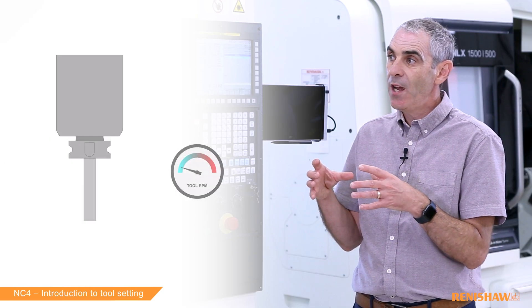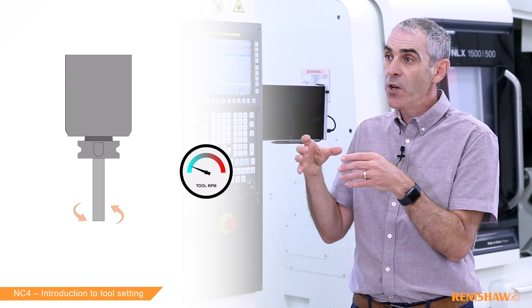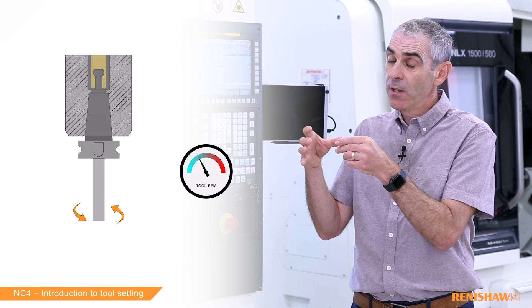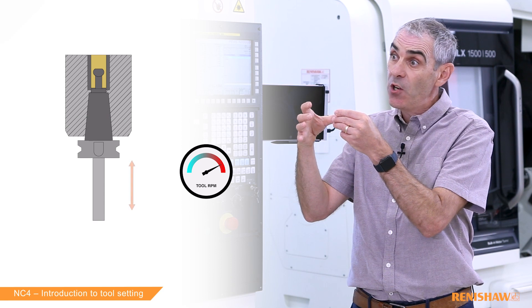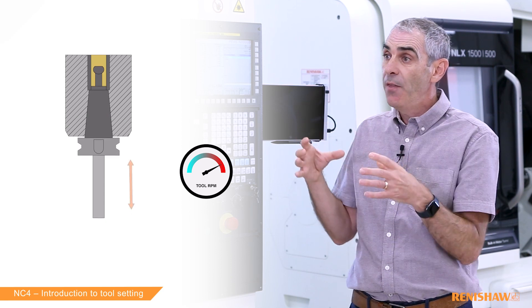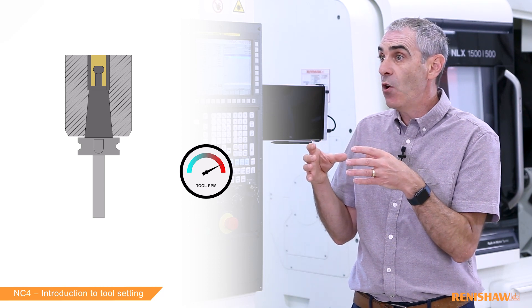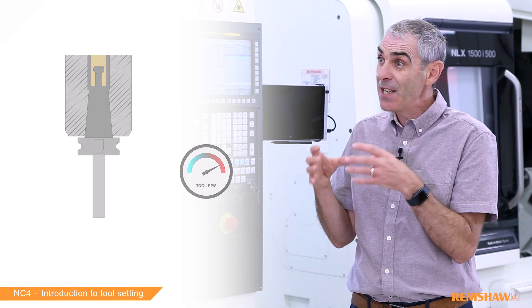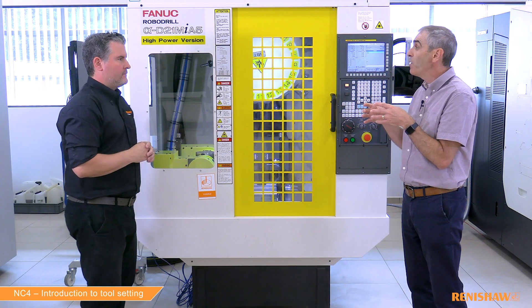So what is spindle pull-up? Spindle pull-up is where when the tool is rotating, the spindle tends to expand. When you put your tool holder into the taper when it's static, as it expands the tool holder tends to move up further inside the actual spindle, generating some inaccuracy. That's why we always like to try and measure at the same speed you are cutting. So if you are cutting at 10,000 RPM, you would measure at 10,000 RPM, taking all those little inaccuracies out of the final measured value.